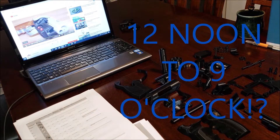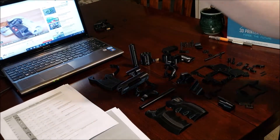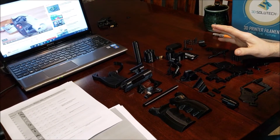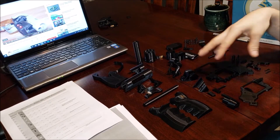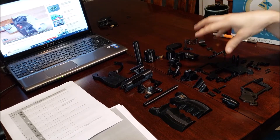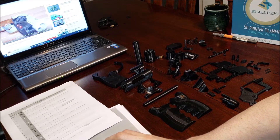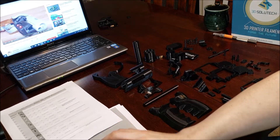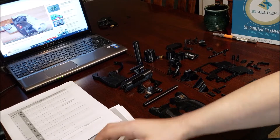This guy claims that he printed 46 parts in nine hours and had it fully assembled in nine hours. If you look at the picture, he's got LED lights in it, a little circuit board inside, and he did the handle in wood filament with different color schemes.